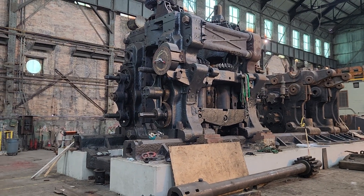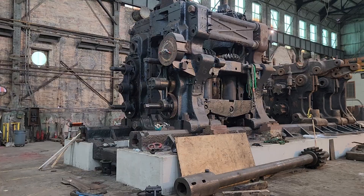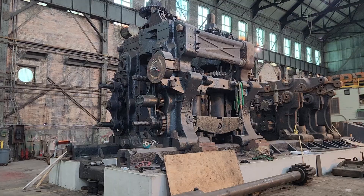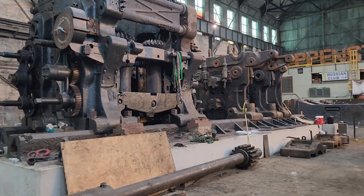Hey everyone, it's been a very productive couple of days here. We've probably put about 60 tons of parts on the mill in the last two days, so let's take a look at what we've done.